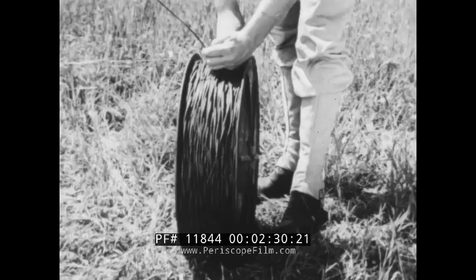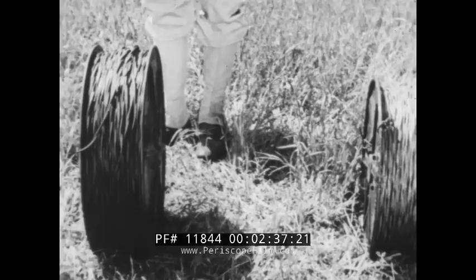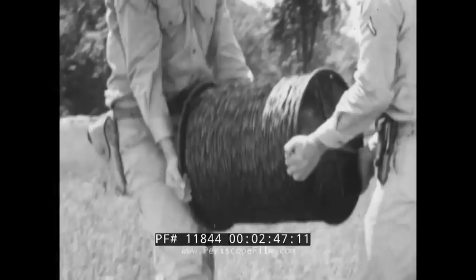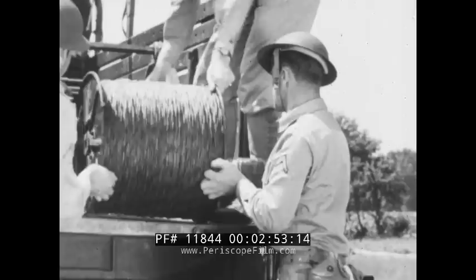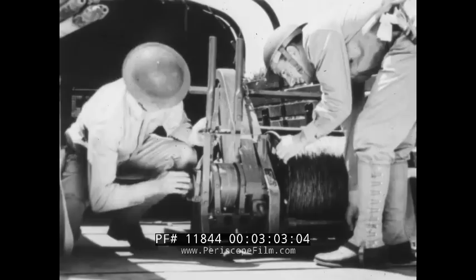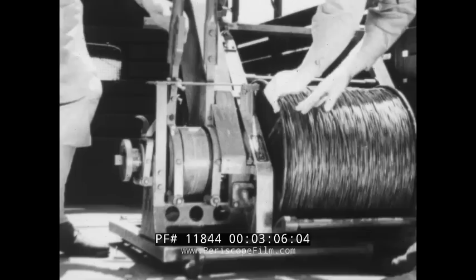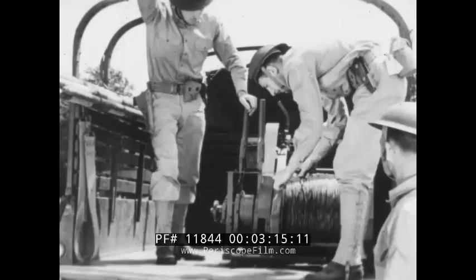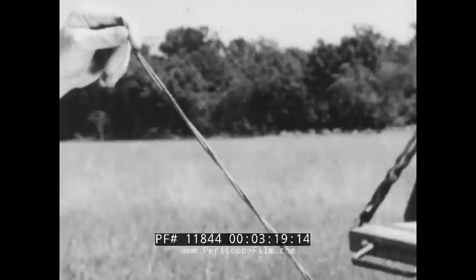W110B wire is issued on type DR4 drums in half-mile lengths and on type DR5 drums in mile lengths. The weight is about 130 pounds a mile. These drums are designed for use with special equipment which eliminates the necessity of transferring the wire to new drums. The talking range of this wire under average conditions is between 11 and 17 miles.